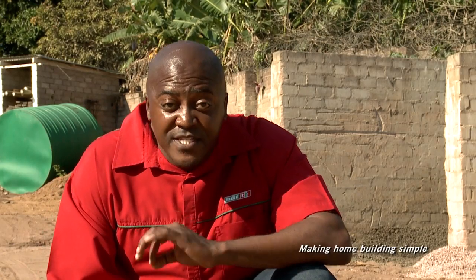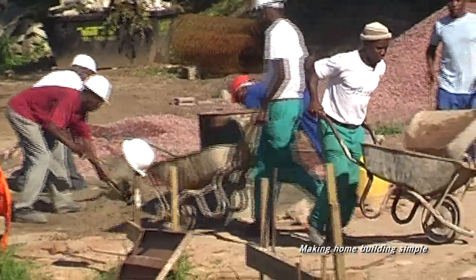Concrete must be placed within an hour of mixing. If placed on the ground, make the ground damp before placing the concrete.